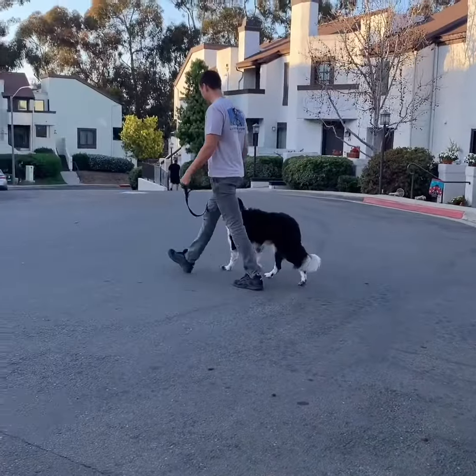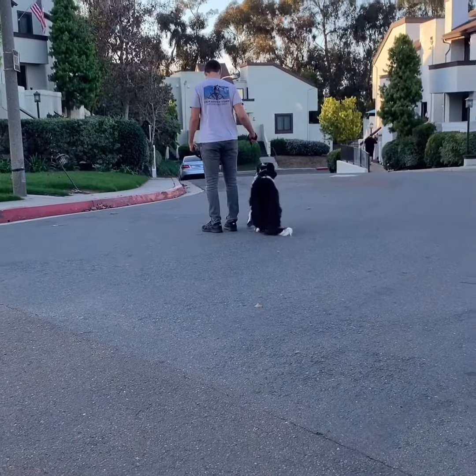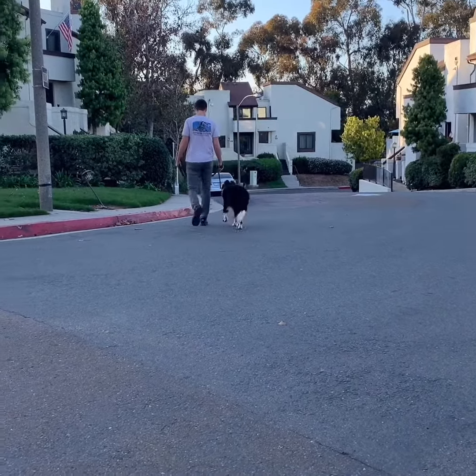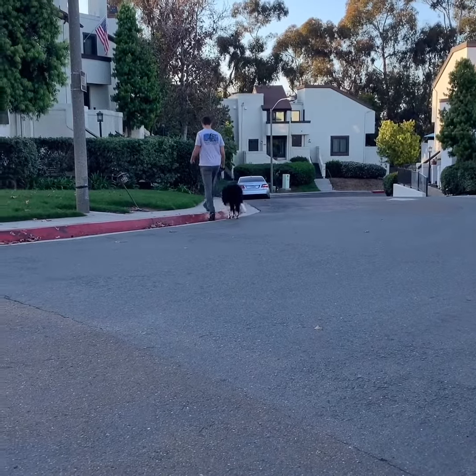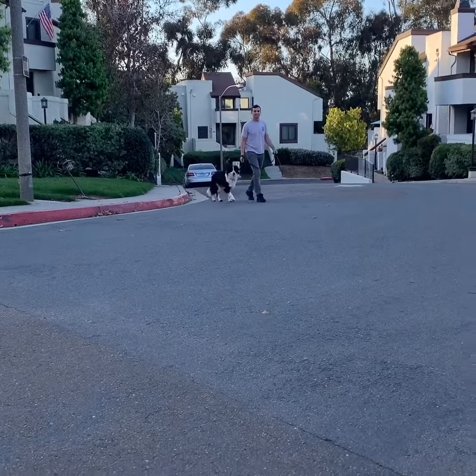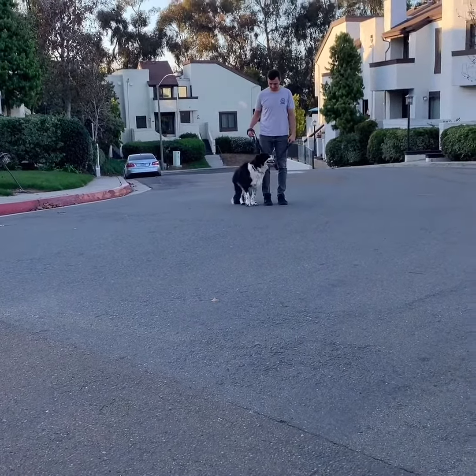Good, good. And then let's practice random sits. Perfect, perfect, beautiful. And a sit whenever you want. Good.